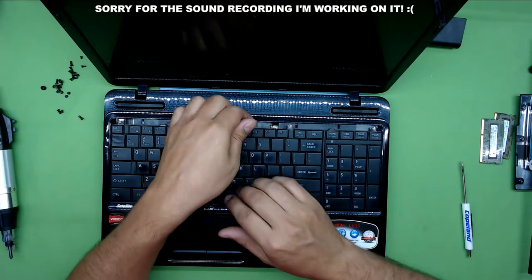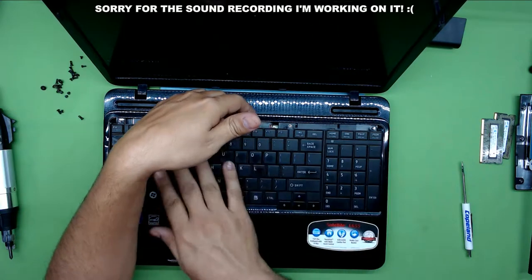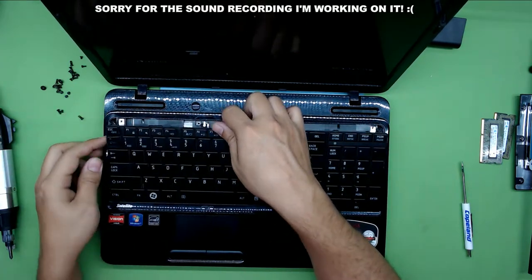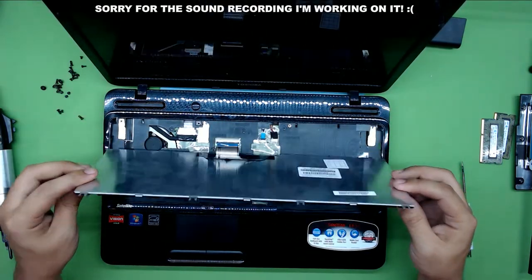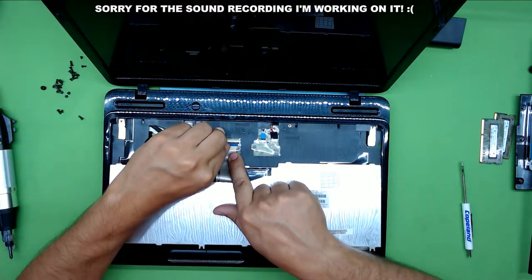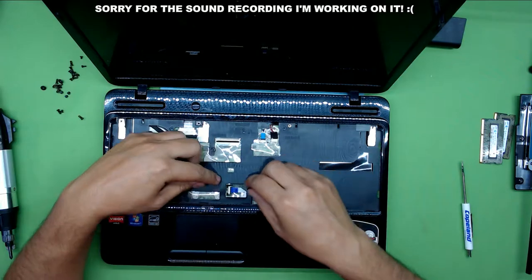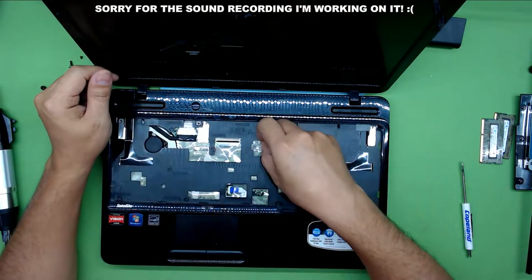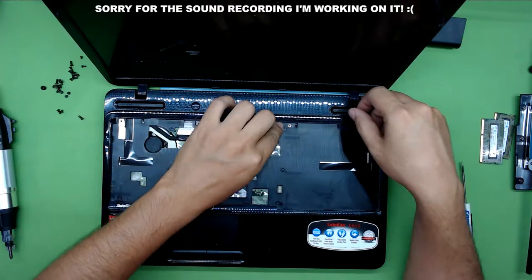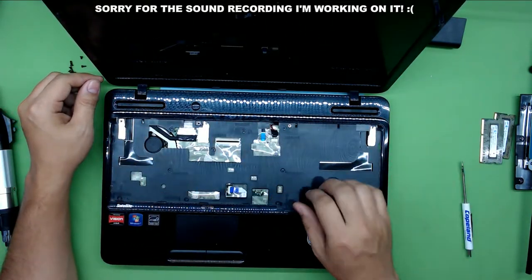Once you remove the screws, pull from the middle up. Put your hand underneath and pull it up so you give it a curvature so you can unhook the locks on the side. Flip it over and unhook the ribbon cable by lifting up the plastic cover. Now unhook the ribbon cable for the mouse pad, the ribbon cable for the on-off switch, and unhook the speakers. Then remove all the screws that we see on the black cover.